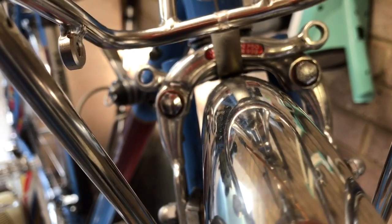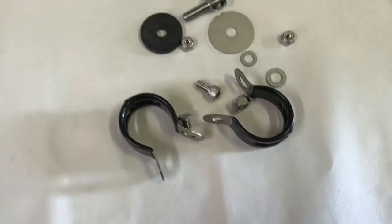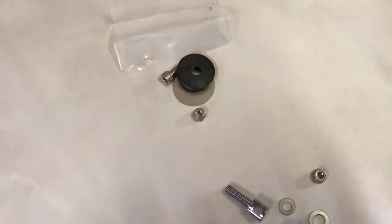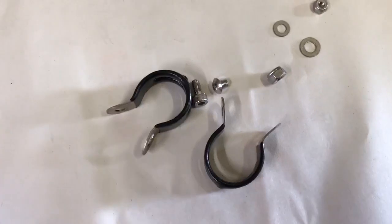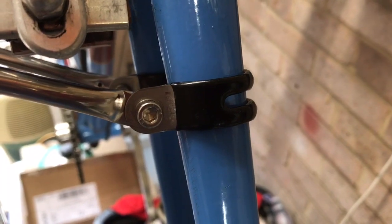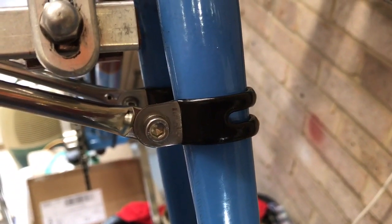We've just got to find a way of attaching the supporting legs of the rack to the forks. Supplied with the rack is the Daruma, consisting of the eye bolt and some rubber and washers — we didn't need those because we've already got the Velo Orange mudguards. All we need are the two large P-clips to attach the stay legs to the forks. I've fitted the P-clips — it's never the most elegant solution but it's very sturdy and looks fairly tidy.